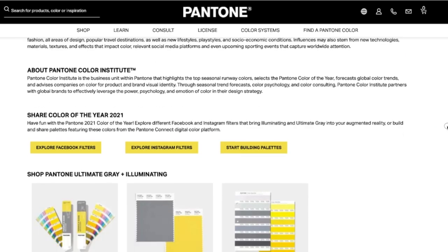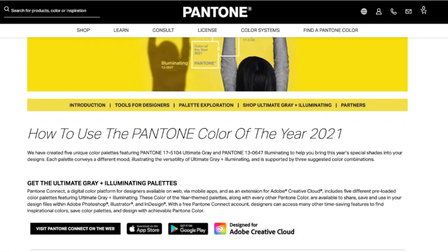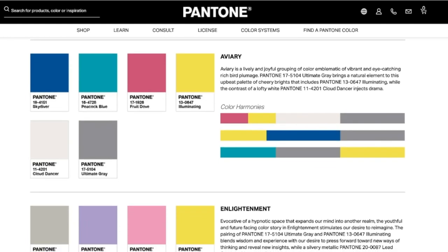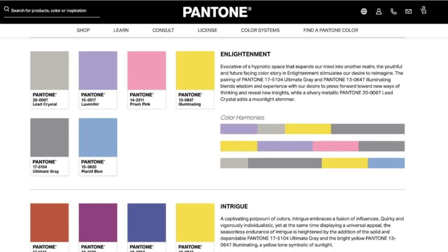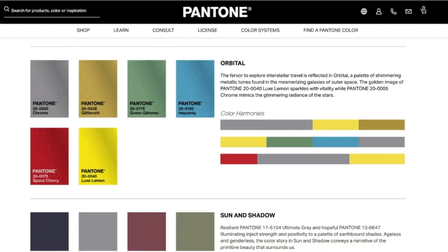There's a link to the Pantone website in the description. You can also get some swag — I ordered a cup to put on my desk throughout the year. But the palette explorations tab is the one I want to pay attention to today. They put out these palettes, groupings of colors they recommend using with the color of the year. Off to the right they have little bars showing color harmonies — a suggestion for using a little bit of this, a tiny bit of that, more of this.